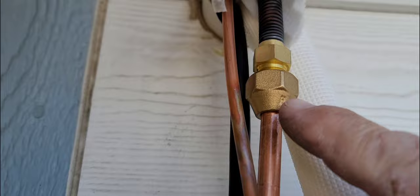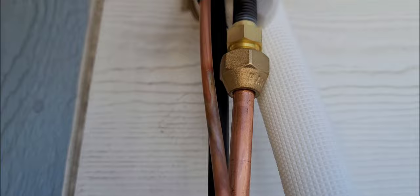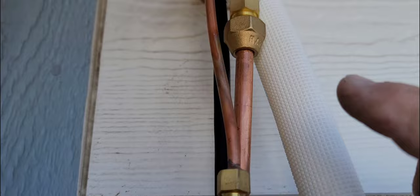I put the nylog just a little bit right underneath here. I put a dab right there on the pipe, spin the nut on the pipe, and that loops all the way around the edge of the pipe, then I put it together. It just gives you a little bit of lubrication so it's not too tight, not too much friction when you try and tighten it up.